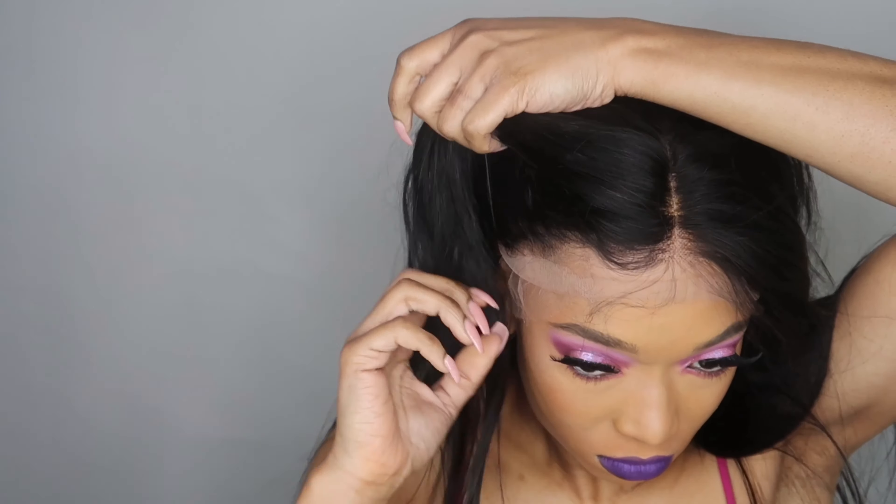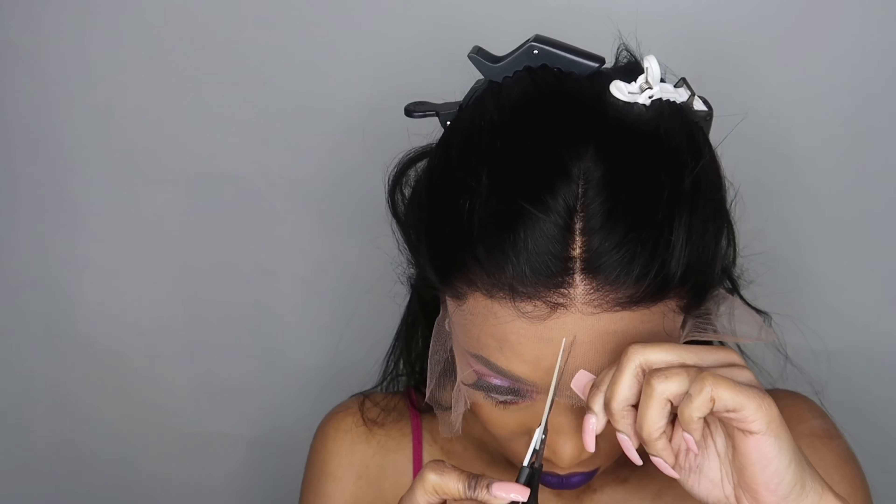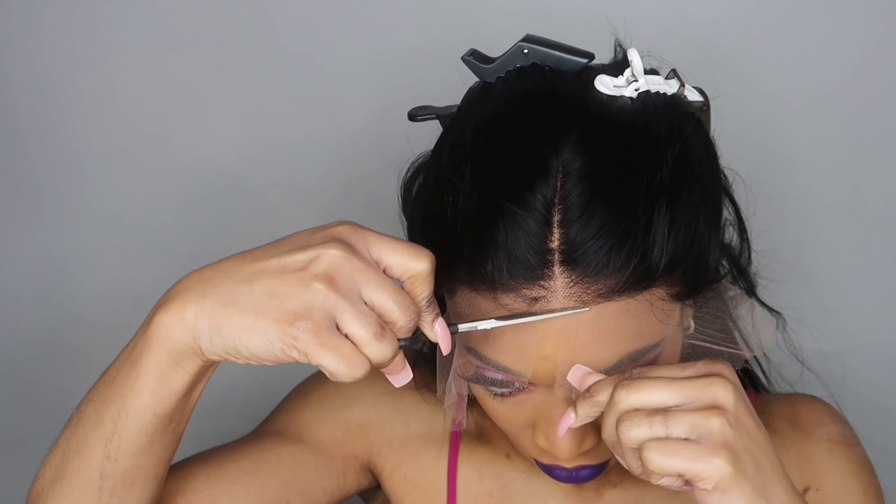I just popped her on and realized she looked a little crazy, so all I did was slide my wig cap back. I do this sometimes if the wig cap is showing through the lace — because this lace is super thin and transparent, I didn't want the cap to snitch on me. The hairline looks pretty good so far. I could go in and pluck it a little more, but overall she's not terrible, so I think this would be a good beginner-friendly wig.